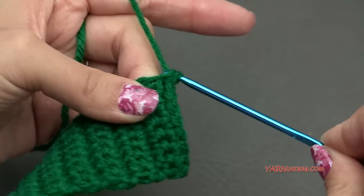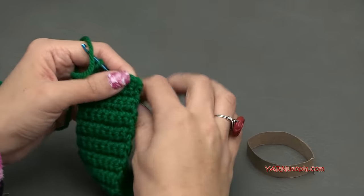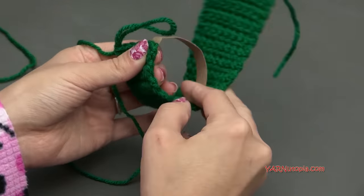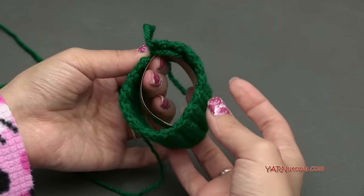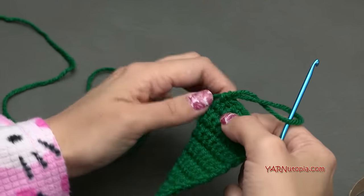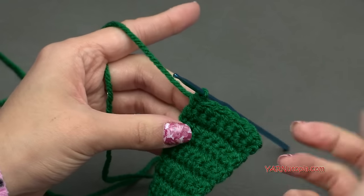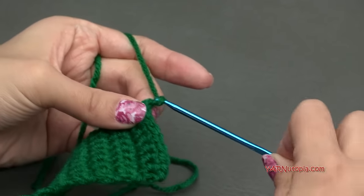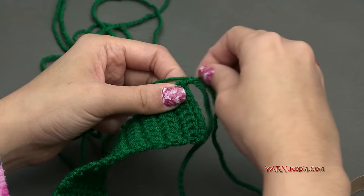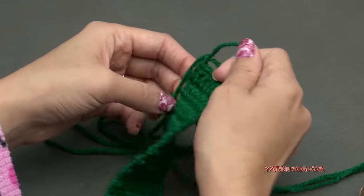I'm just finishing row 30. This is what it should look like. Wrap it all the way around the ring — and sure enough, it fits; it's actually a little bit big, which is okay. To fasten off, chain one, cut the yarn really long, and continue to pull it through. We're going to use that long loose end for sewing. We're going to whip stitch this closed around our tissue paper ring.